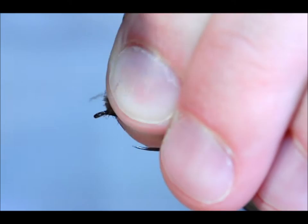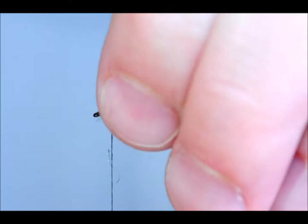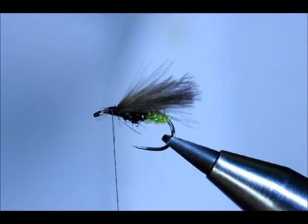Now I'm going to dress that up to the hook. A little pinch loop to hold it in, pull it back slightly, then just lock in the remainder. You can see I'm a good distance back from the eye of the hook here, and there's a good reason for that — there's still quite a lot to happen at the front of the fly.